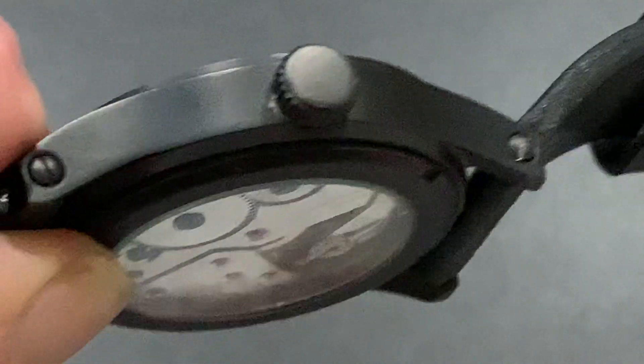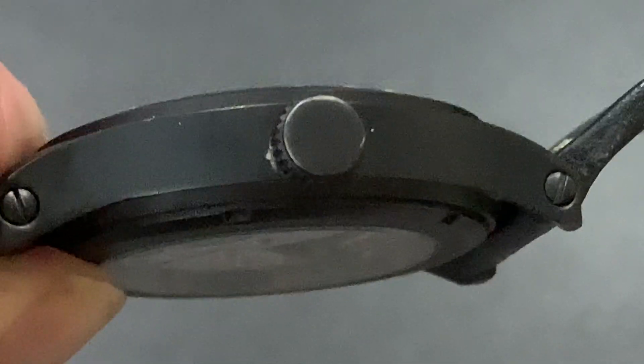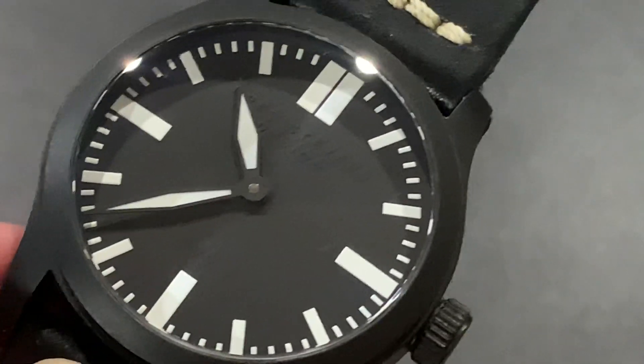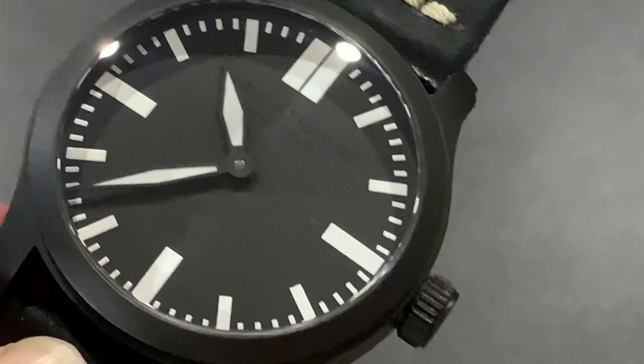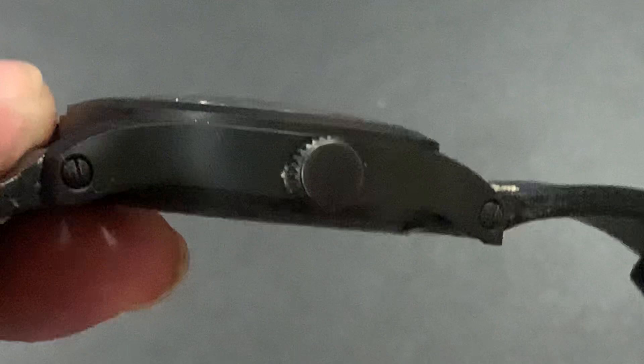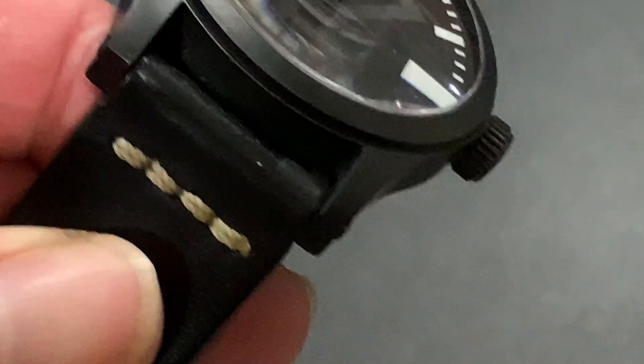You can see the lugs are drilled and screwed. This does have a 55mm lug-to-lug. Looking at the case width, it's 46mm, not counting the crown. It's about 14mm thick and has 24mm lugs.